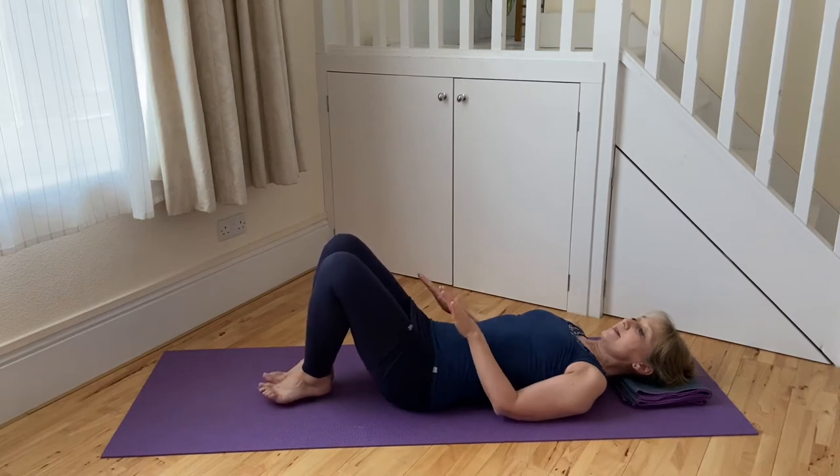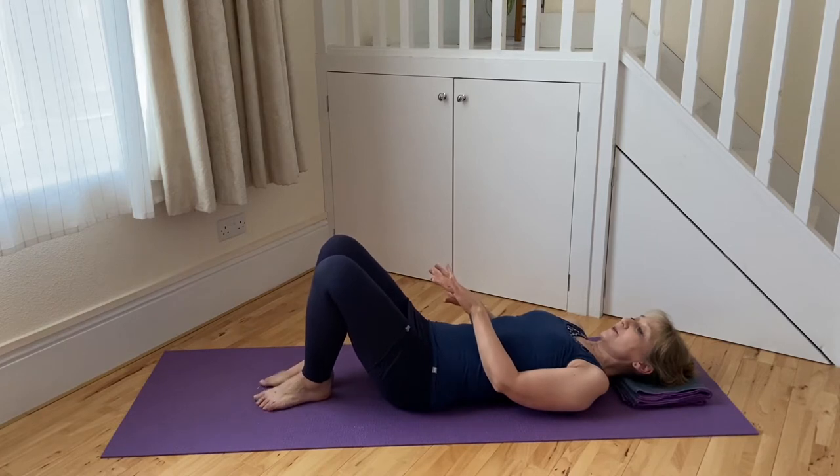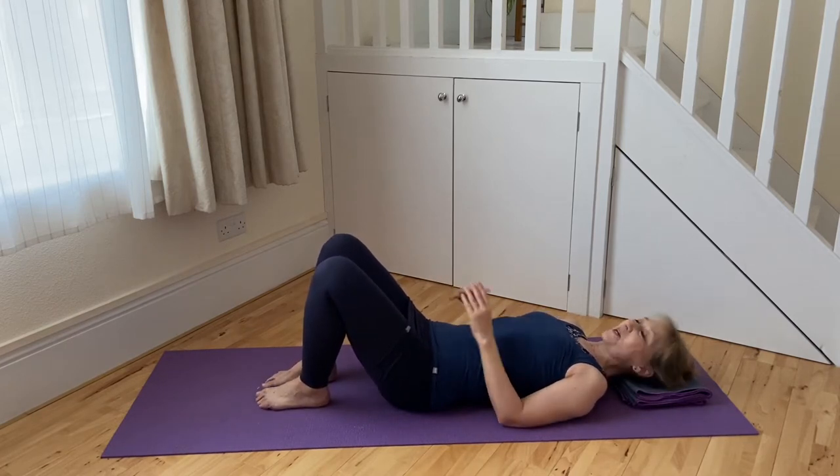Align the legs by bringing the insteps together, then swivel the feet on the heels so the toes turn out a little, and bring the heels in line with the toes.